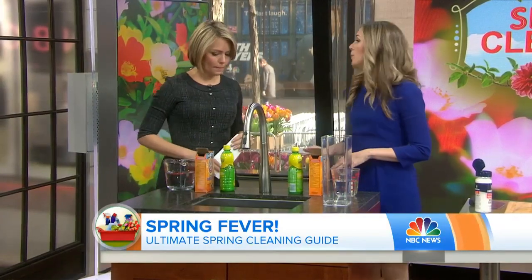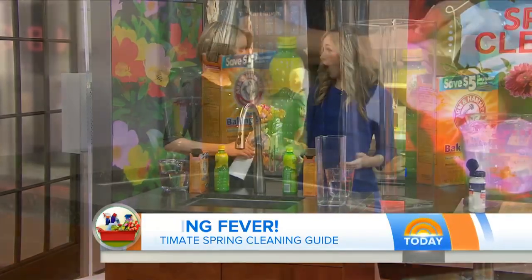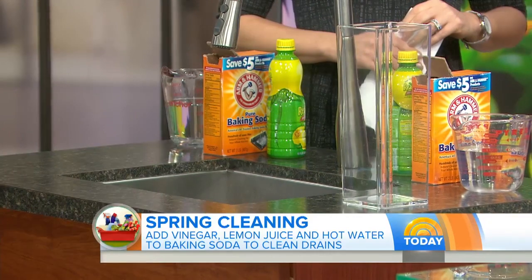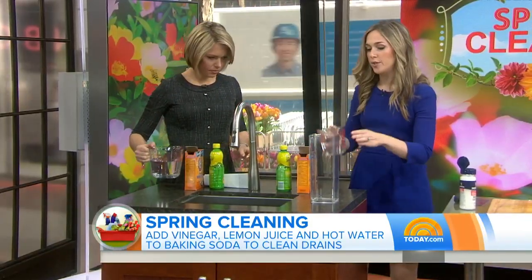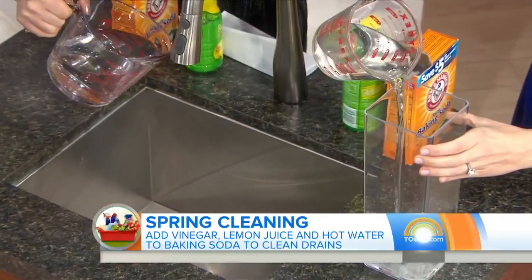That's exactly right. Most people wait until their drain is actually clogged to clean it, but an odor is the first sign of a clog. And if you clean it then, you'll never have to use harsh chemicals again. So these are not harsh chemicals — we'll start with a little bit of hot water. I'm going to do a demonstration because this one's actually fun to watch.